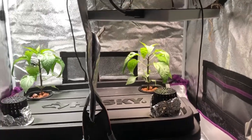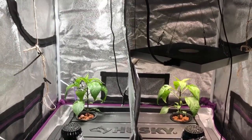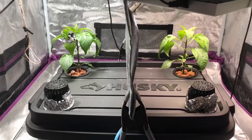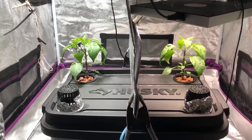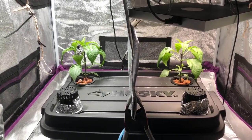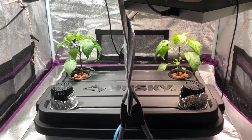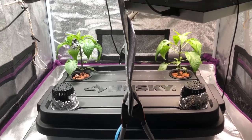It has actually been quite some time since I've posted a video or an updated episode on this, and that is because when I tried to root the clones from the mother plant, none of them took. I had about eight or maybe ten clones I tried to root using rooting powder, and they did not root whatsoever. So I had to start all over from seed.